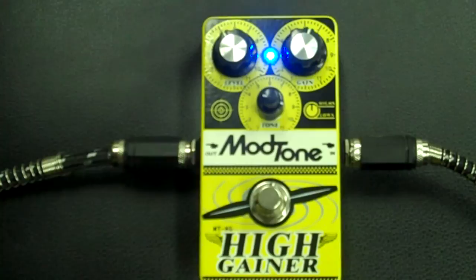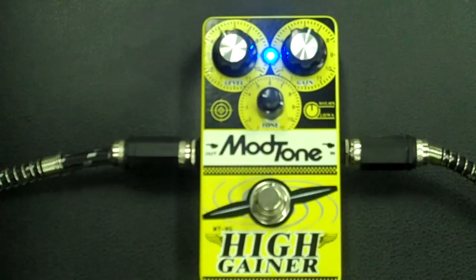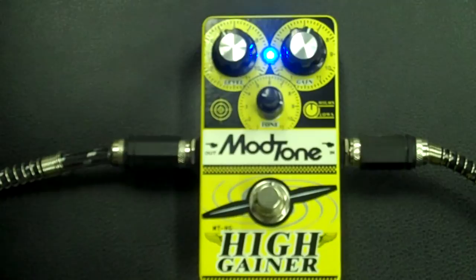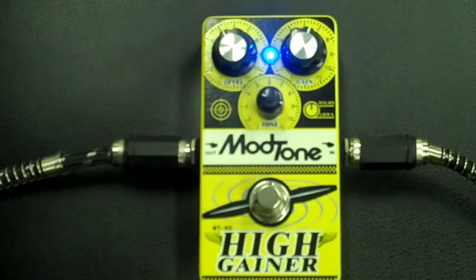With the High Gainer, it will gain, gain, and more gain. That's the Mod Tone High Gainer. There it is. Isn't it pretty? Get yourself one. Later.